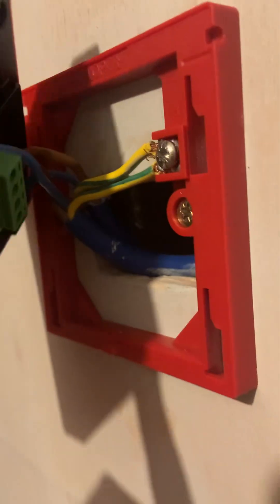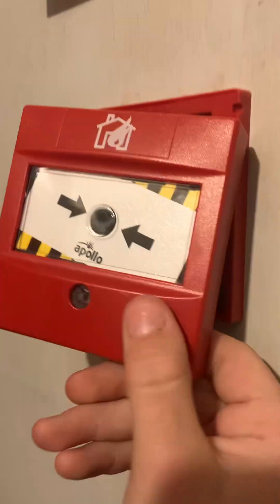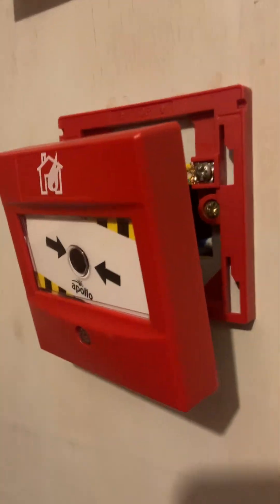It took me about five minutes because I had to program the panel and everything. If you want, go over to my other video that shows you how I programmed these devices. Bye!